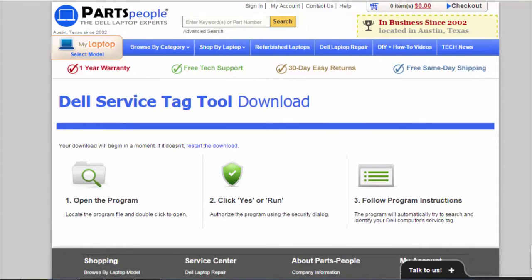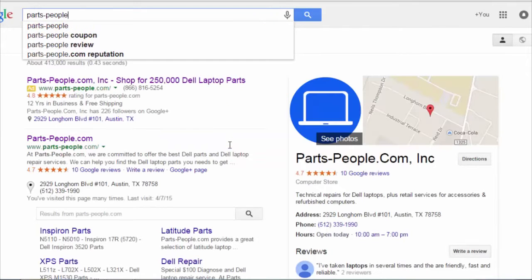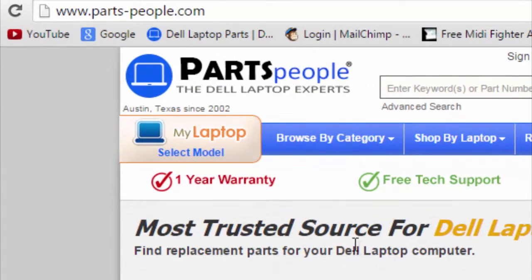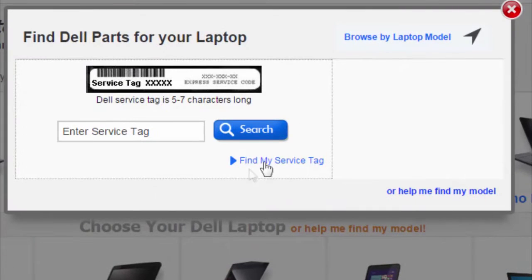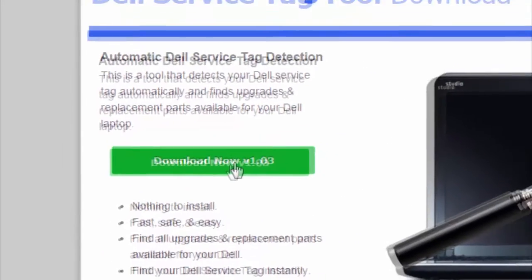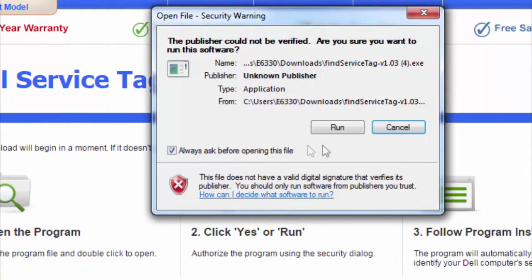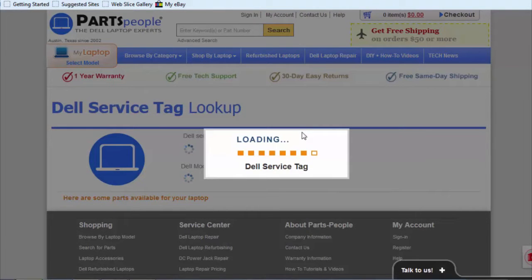Let's go to parts-people.com and go to the top left corner under 'My Laptop,' select model, and we're going to go to 'Search by Service Tag.' Then we're going to click on 'Find My Service Tag,' click 'Download Now,' and sometimes you've got to click on the exe to run it. Click run, and now this is finding the service tag for this laptop.